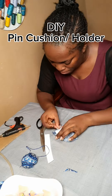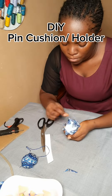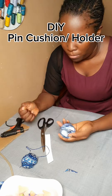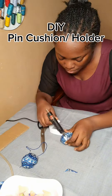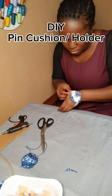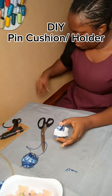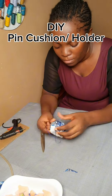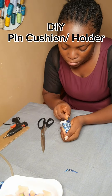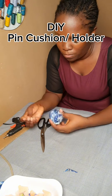I fixed the fabric on the plastic base I'm using, then used my glue gun to secure it all over. I also used the glue gun to secure the elastic and checked that I could wear it — it was okay. Then I used the glue gun and needle and thread to secure the sides.